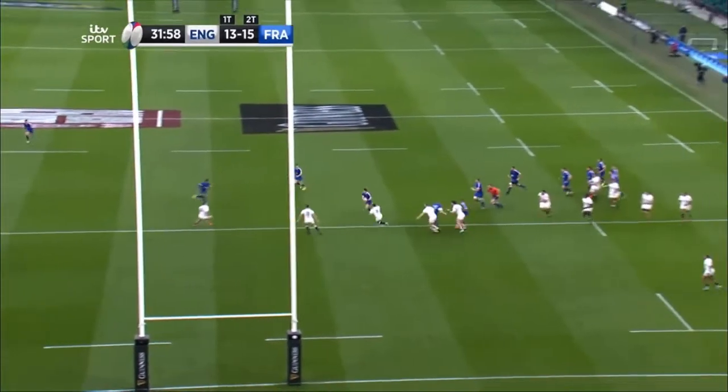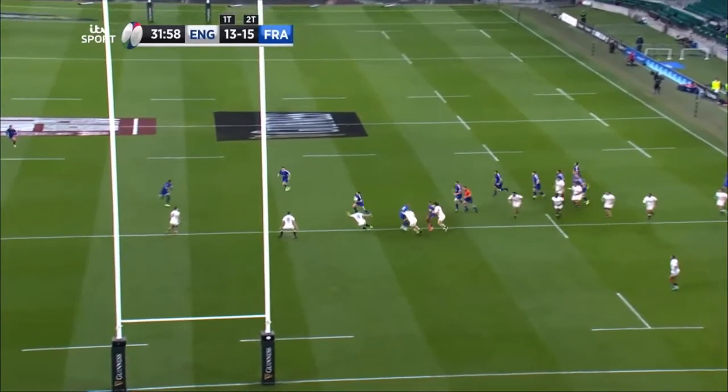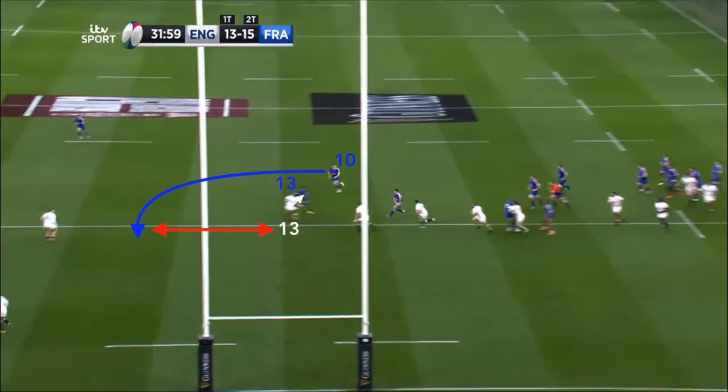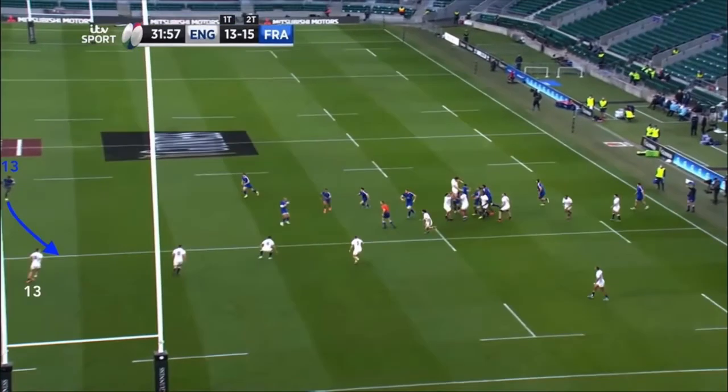If anything, because Slade is fully engaged, the slight arc in Wackertower's run drags the defensive 13 even further away from the attacking unders line. But just to re-emphasise, this is only because he was first of all engaged by the attacker's square line.